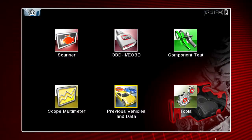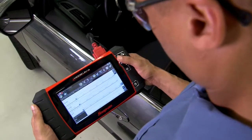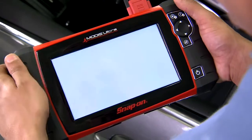Six Express icons take you directly to all major diagnostic functions: scanner, guided tests, scope, data manager, and setup tools. Exit the test and return to the home screen with just one touch.